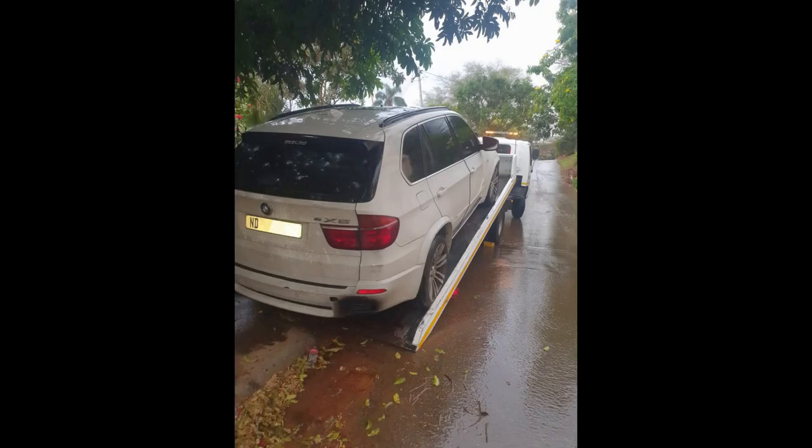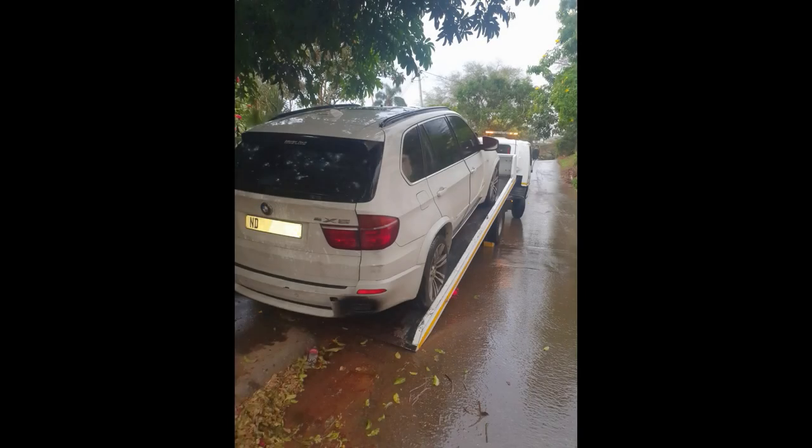If you guys recall from the previous video, I actually had to get the car towed away because it wouldn't start. I used that to negotiate with the owner and managed to get a discount. I was also charging the battery trying to see if that would help start the car. This video will cover that aspect and figuring out how to start the X5.